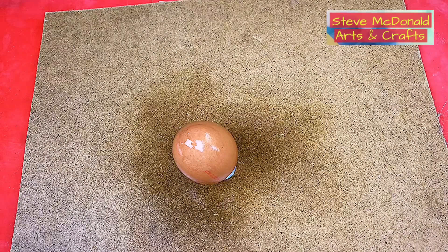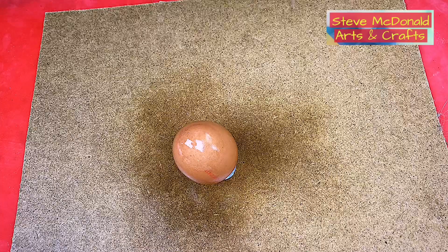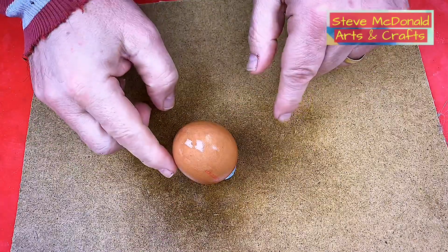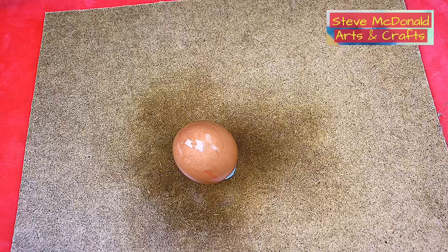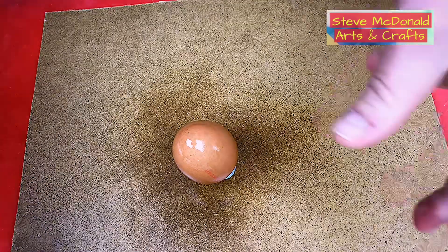The egg has now had three separate coats of the spray gloss varnish, and as you can see it has a nice glossy feel to it. It's lovely and dry, and hopefully it will encourage the mould to have a glossy finish rather than a matte finish - and that's what I'm looking for.